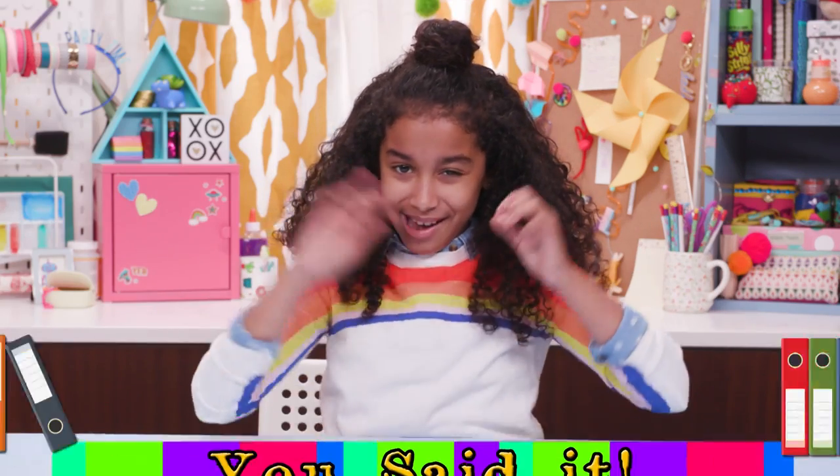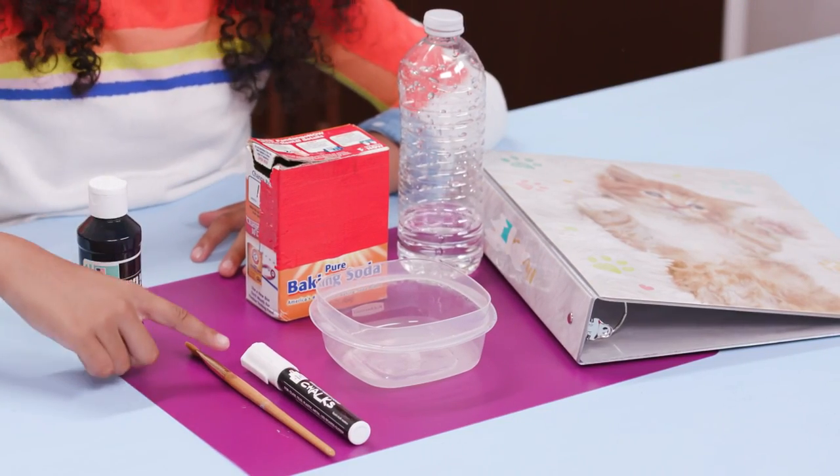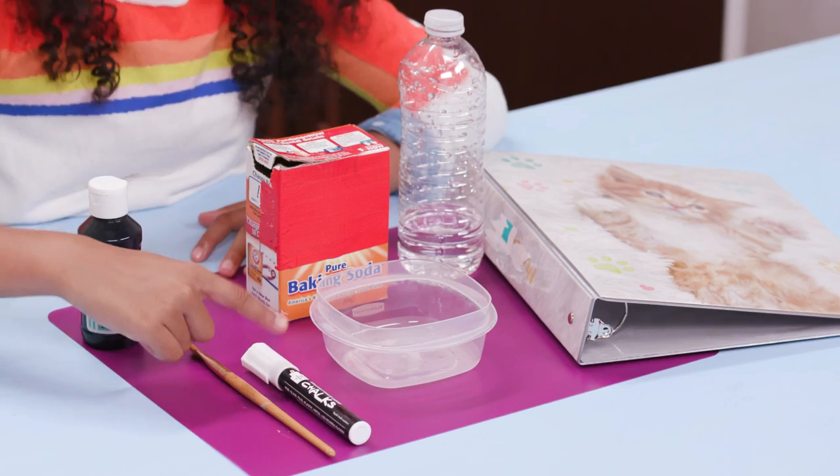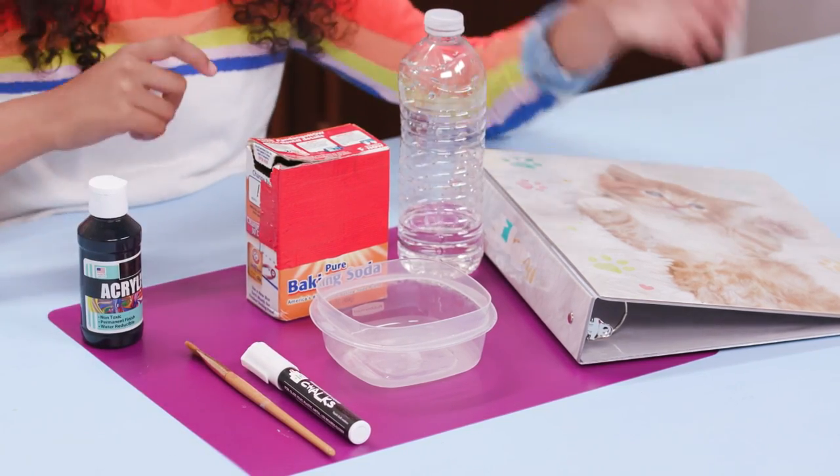First up, my you-said-it binder! For this you'll need some paint, a paintbrush, a chalk marker or chalk, baking soda, a bowl, water, and a binder.